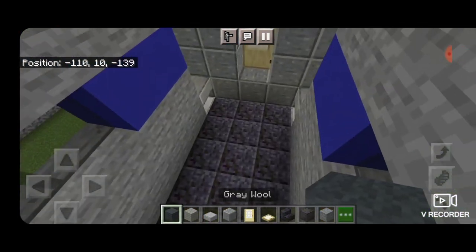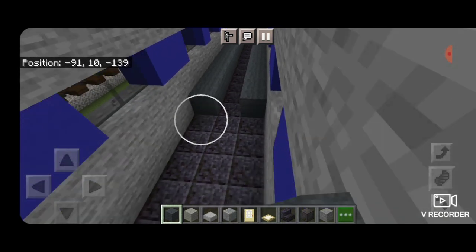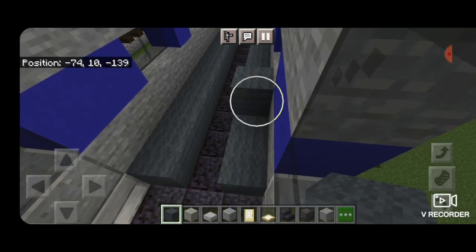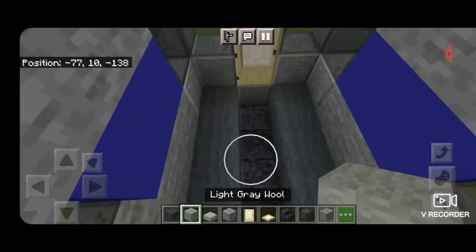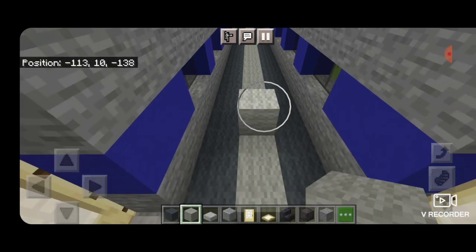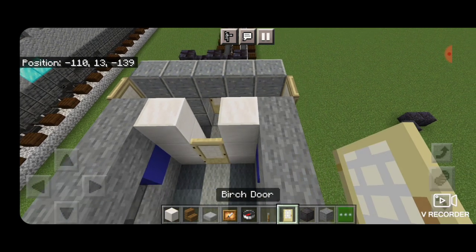Now we're going to come inside here starting at one end. On this layer that the door is on, we're going to put a full row of dark gray wool all the way down each side, and then right up the middle, a full layer of light gray wool all the way down to the other end — that'll make the floor of our car. At this back end, one block in from the door, we'll put a column of three quartz blocks on either side, a door in the center, and a quartz block above it.